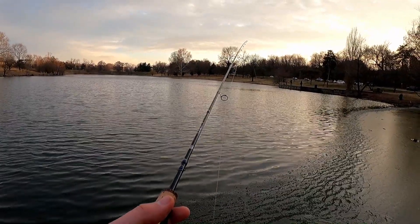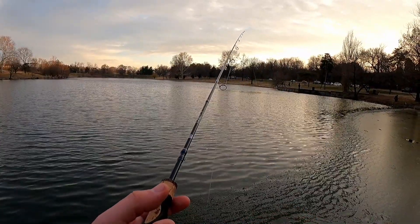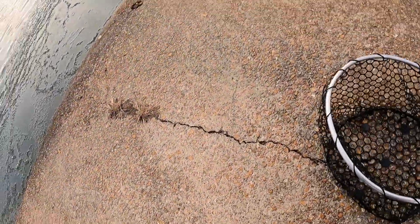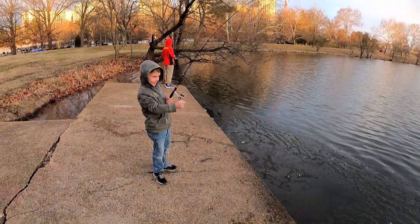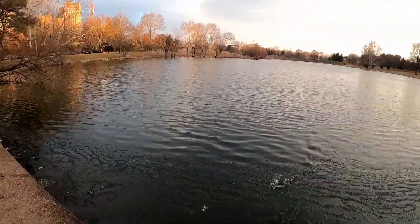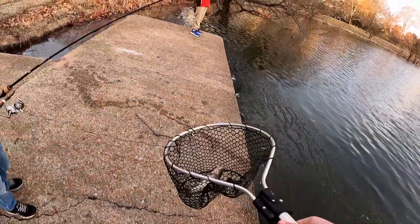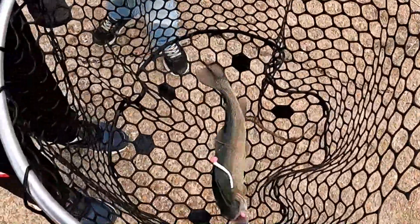The other one — get ready. Got him! Here you go. You got him, bud. It's coming hard. There he is. Nicely done, buddy. He took the trout magnet too. It's a rainbow trout.